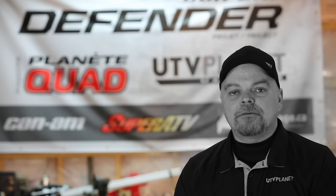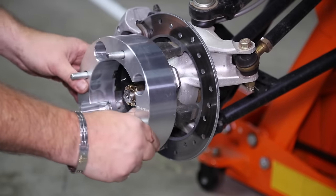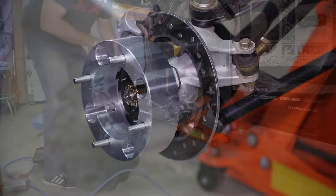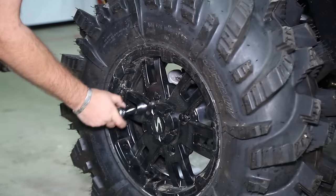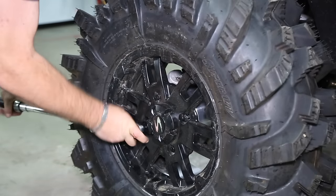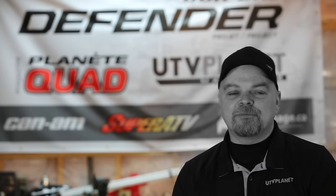Once the OEM parts were installed in the vehicle, we turned to Super ATV to help us finalize the next part of the build. From Super ATV we ordered a lift kit, wheel spacers, and 32-inch Intimidator tires. Super ATV has been providing us with parts for a couple of builds now and we're very happy to have them part of this project as well.